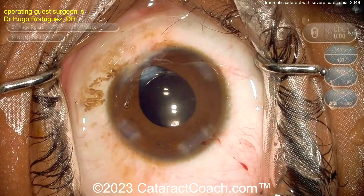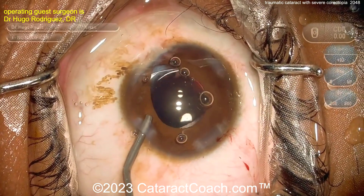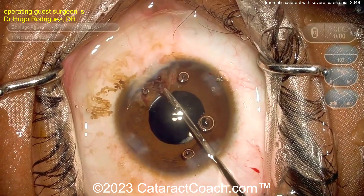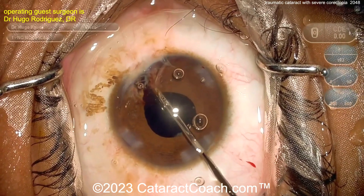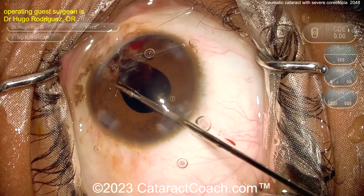At the end of the cataract case, what are you going to do to address the corectopia and the irregular iris? It looks pretty good on the OR table, but once the mydriatic agents wear off the pupil will still be significantly decentered. So here, pulling out that iris tissue carefully — being careful not to disinsert it from the iris root.